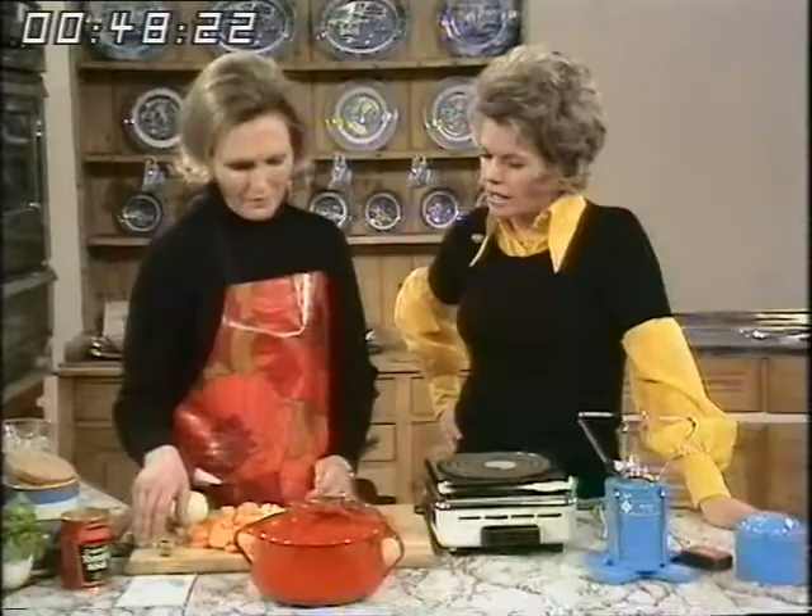I thought a casserole would be a good idea because we're asked to use gas at off-peak times. And if you were having lunch, an off-peak time would be soon after breakfast to put a casserole on, and then it would be ready for an early lunch. So you're going to put this on at 9 o'clock in the morning? That's right. Bright and early.